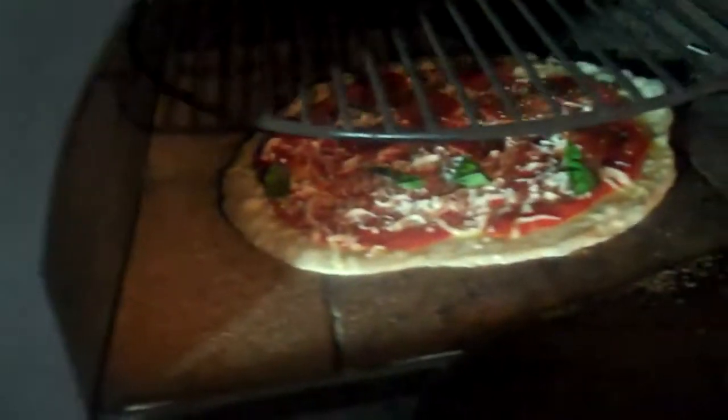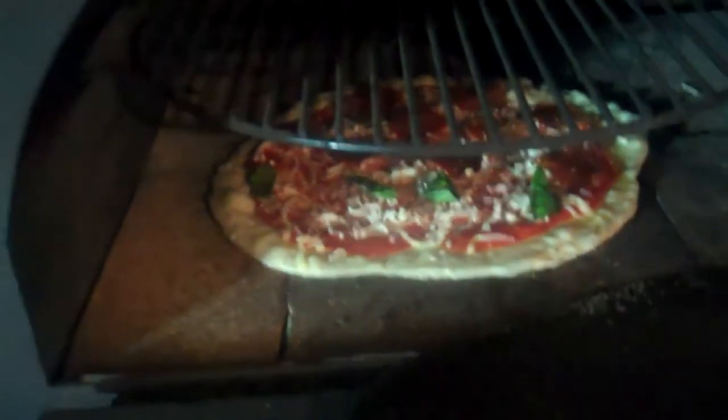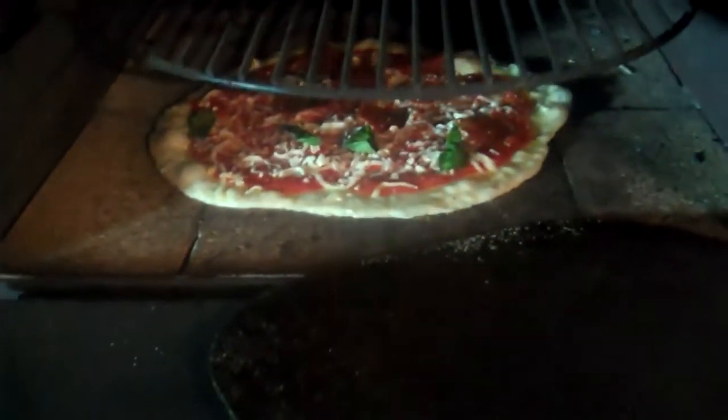Constantly look under the pizza, check it, make sure it's not burning. The other thing I do is let the pizza sit in there until the bubbles start to come to the top.